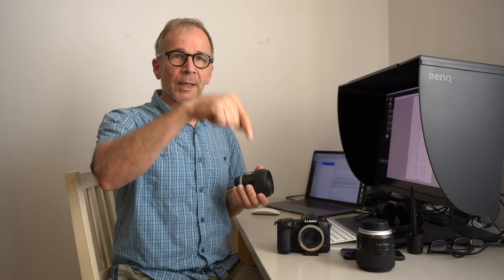Also these Tamron lenses are not mine. The 35mm is on loan from a fellow photographer, Philip Smets — I'll put a link to his Instagram down in the description if you're interested. Thanks Philip for the lens. And the 85mm lens is from Focus Nordic, who represent Tamron here in Finland. I also want to thank Focus Nordic for letting me use this lens.